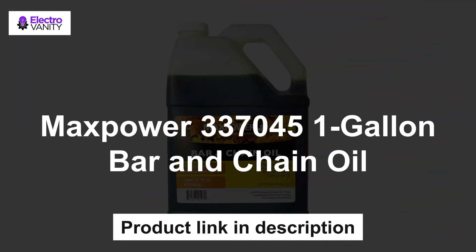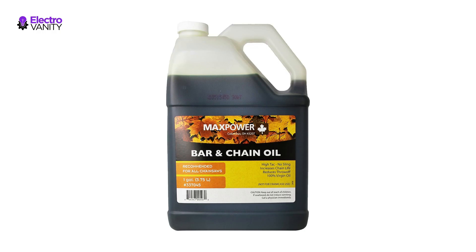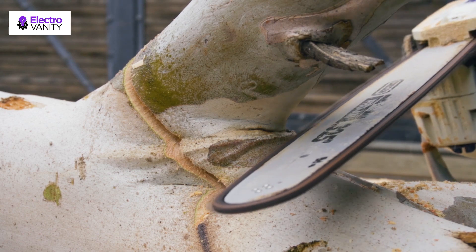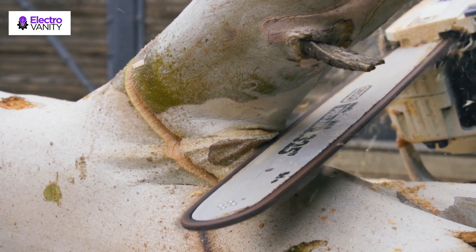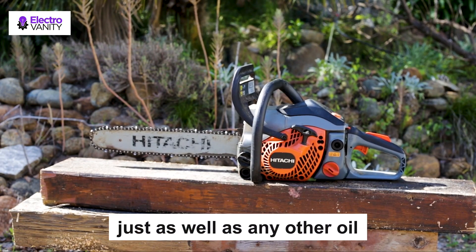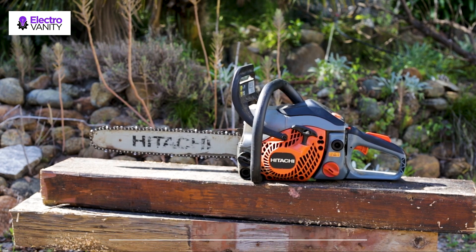The fourth one is Max Power 337045 one-gallon bar and chain oil. Other than its intended use, this oil will help lengthen the lifespan of your chainsaw using 100% virgin oil. This means it uses materials that will care for your chainsaw while doing what it's supposed to do. With the virgin oil, it will increase chain life and keep friction on the bar to a low. You can use this oil on both gas-powered and electric chainsaws. It has a remarkably sticky and slightly thicker consistency to the touch, but that thicker consistency actually allows the lube to stick more to the bar and chain.